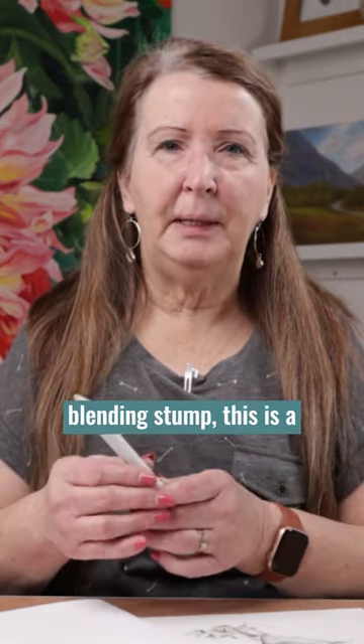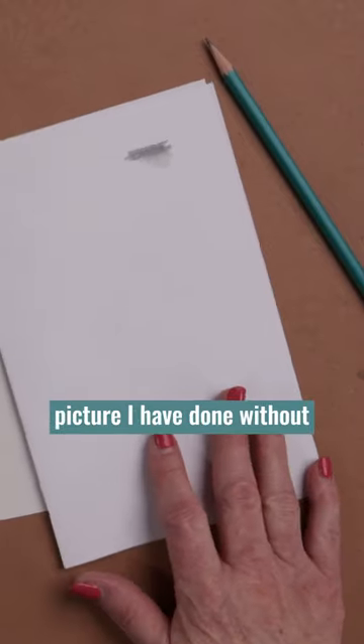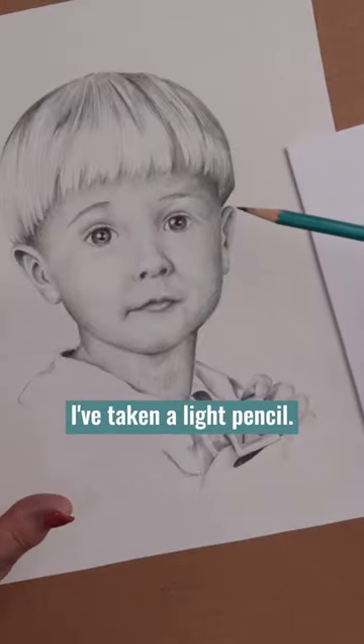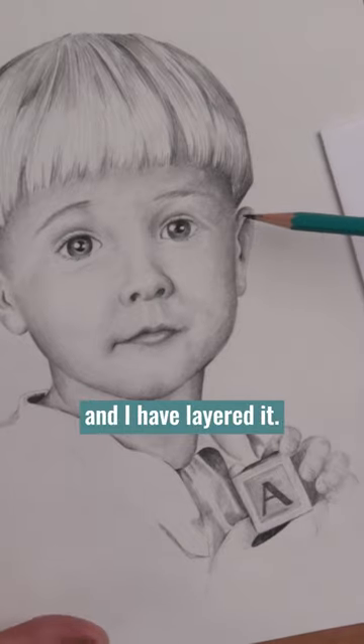So instead of using a blending stump, this is a picture I have done without a blending stump at all. What I've done is I've taken a light pencil — this is a 4H pencil — and I have layered it.